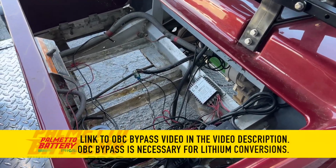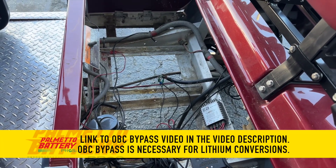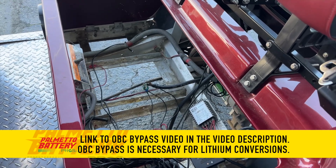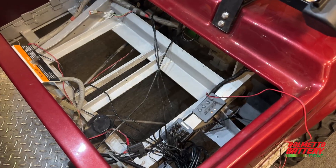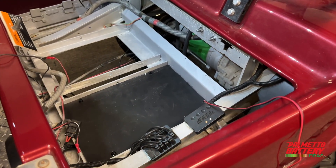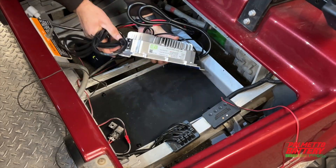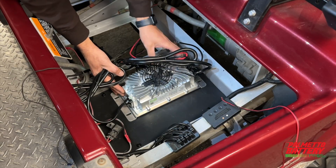As always, make sure the key switch is in the off position, the vehicle is in neutral, and the run/tow switch is in tow mode. Remove the old lead-acid batteries and clean the battery compartment. Install a piece of ABS board on the driver's side section of the battery tray — this will create a great area to mount the installation bundle components.